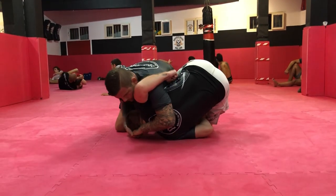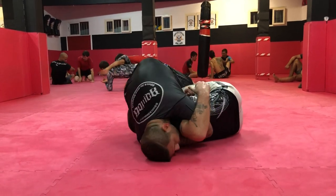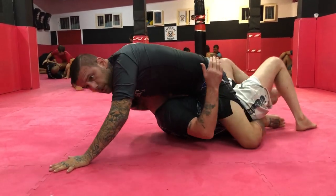As soon as I do this, I have space — I'm already grabbing the neck. I come into the mount; my knee's already coming into like a high mount. Then I can step right into the mount with a mounted guillotine. I let go of that cow catcher and I come up into a mounted guillotine.